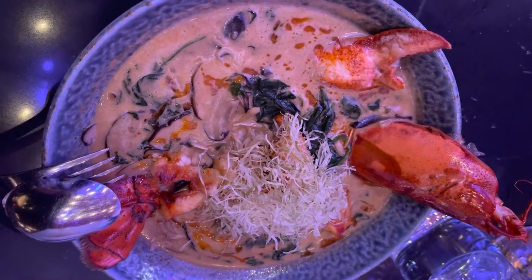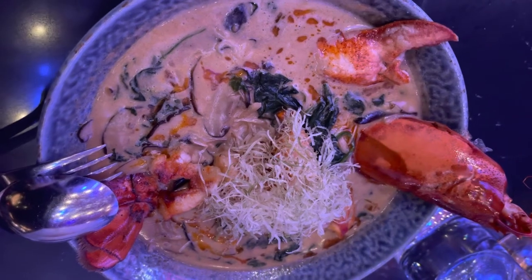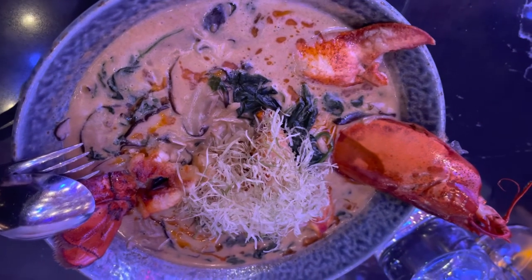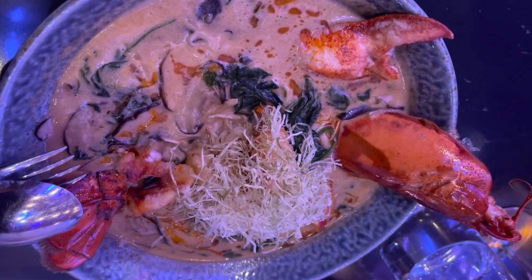So this comes with the lobster — the whole lobster meat. It's called... it's ginger-based, but I'm not sure — it's another one.